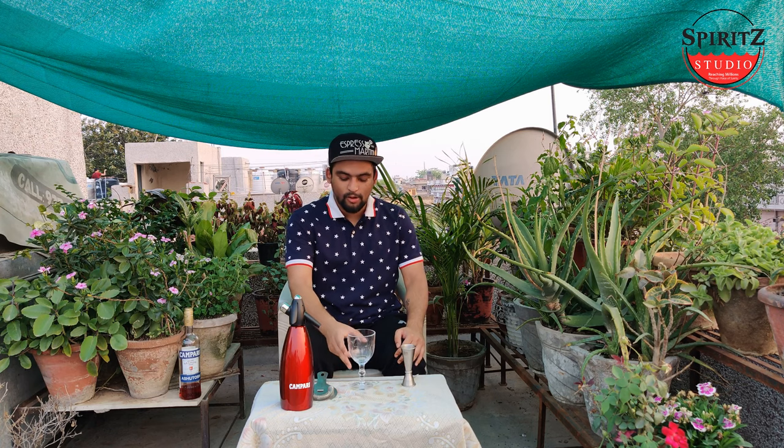Hello everyone, welcome to the Spirit Studio Cocktail Connect program. My name is Nicholson Bhandari and today we are going to make the perfect summer drink with low ABV — alcohol by volume — called Aperol Spritz. So without wasting any time let's start making it.